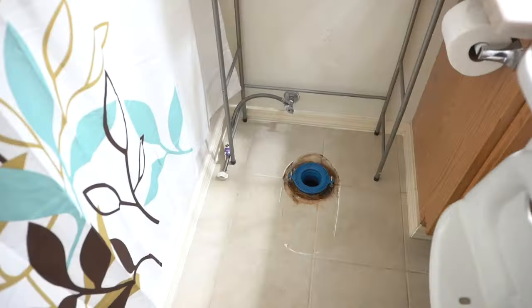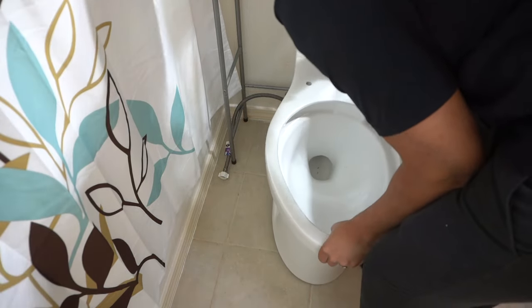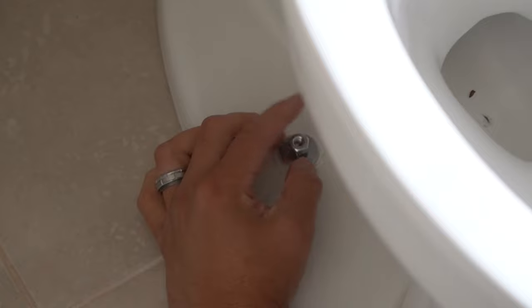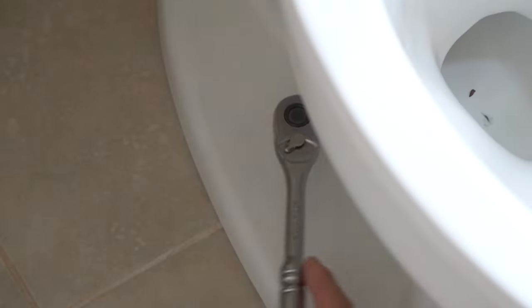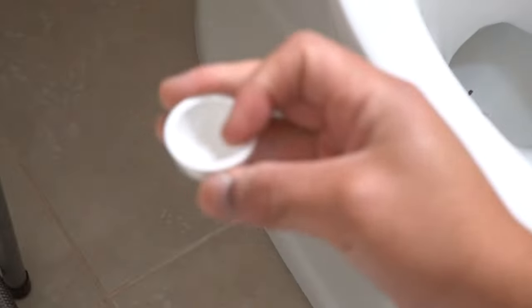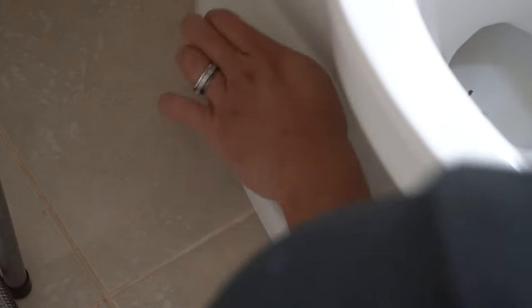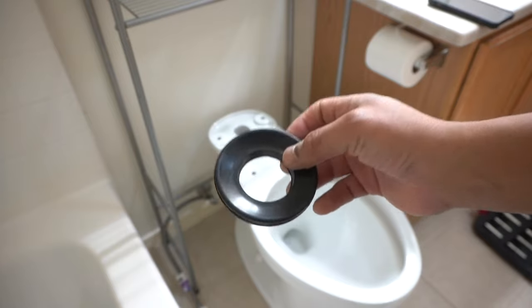Once that's done, place the new toilet bowl right on top of that Better Than Wax flange and press it down nicely. The Better Than Wax kit also comes with plastic covers for the bolt nuts. Use your socket wrench to tighten them down — don't over-tighten, because this is porcelain and it's bound to crack. Just hand-tighten it, then place the cover caps on for aesthetics.